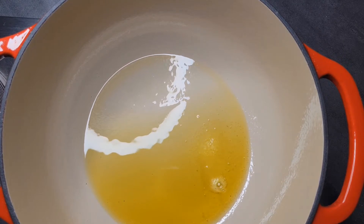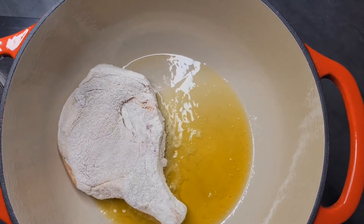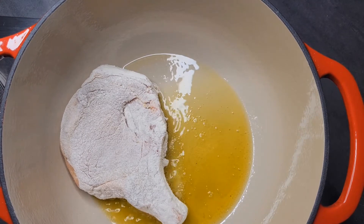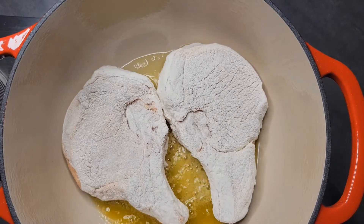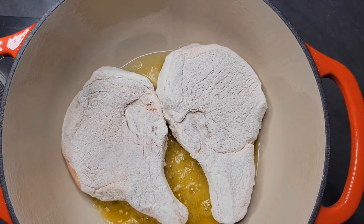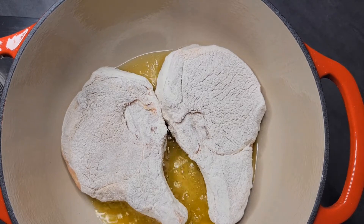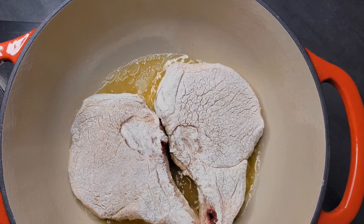Next you'll see me add my pork chops to the pot. You want to let these brown really well on both sides before you flip them, so just add them and let them sit until they have that perfect brown crust on one side. Also make sure these are at room temperature — if you put cold pork chops in there, it's going to bring the temperature down and when you flip them the crust is going to come off.